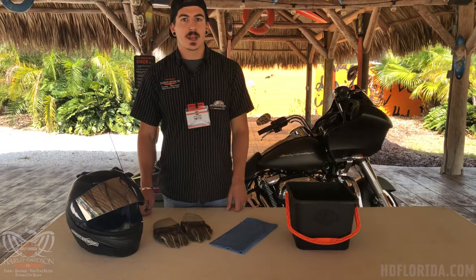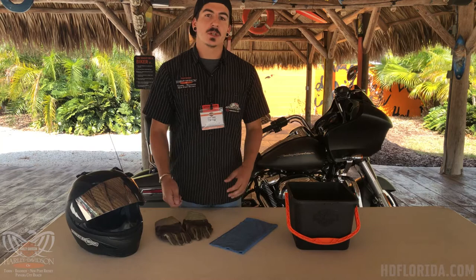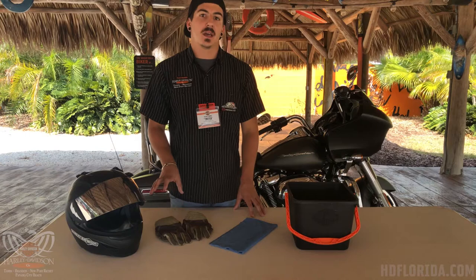Now that our bike has been sanitized, we're going to move on to our riding gear. Today I'm going to sanitize my helmet inside and out as well as my riding gloves. You can also do this with your jackets — just be mindful of the material your jackets, helmets, and riding gear are made of so that you use the correct products.